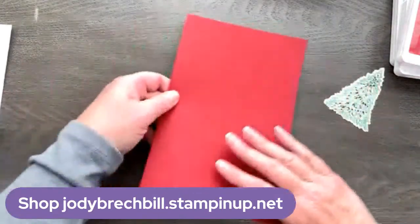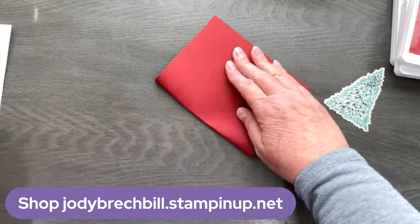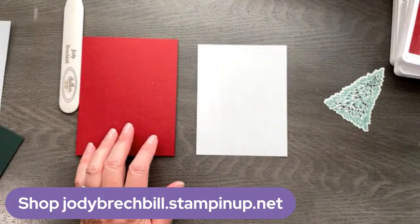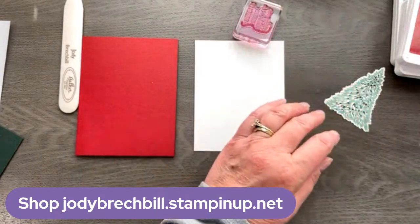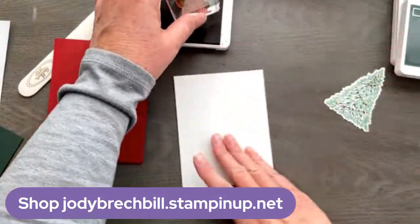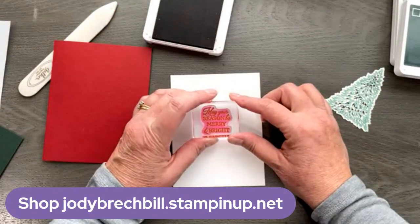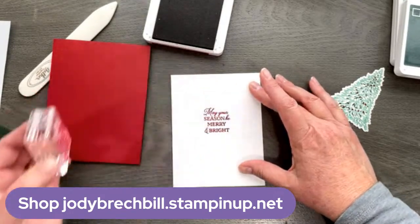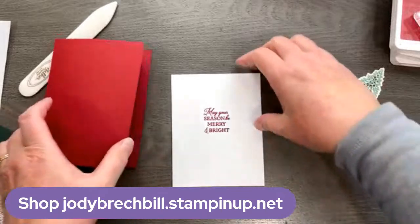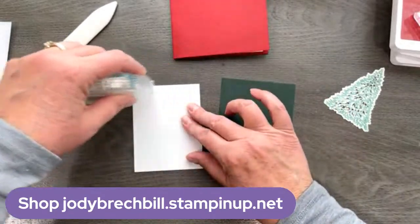That's my little tip for using that stamp set. I love it, but this one can give you a little bit of a fit. With photopolymer, we want to use something squishy underneath — that's kind of how we get things to work a little bit better — but for this one in particular, the harder the surface, the better for me. Now we've got bits and pieces. We're going to fold our Cherry Cobbler in half for our card base. We've got our basic white — let's go ahead and put a sentiment on that since we're here.